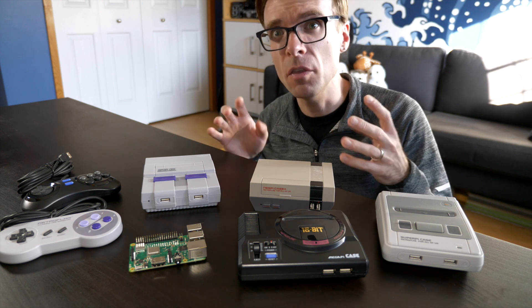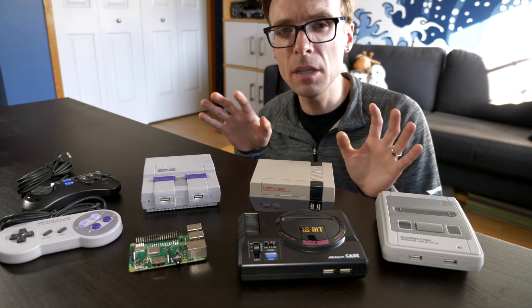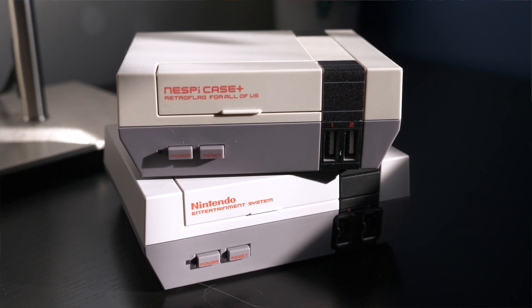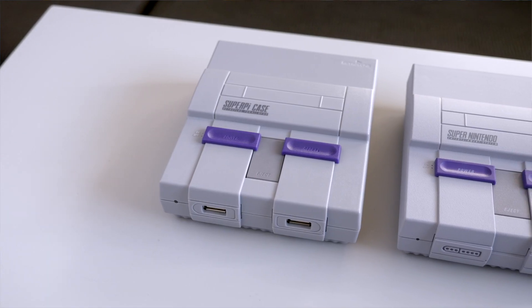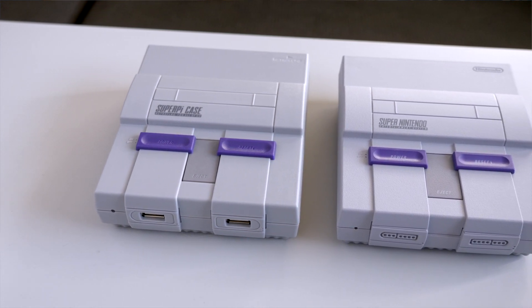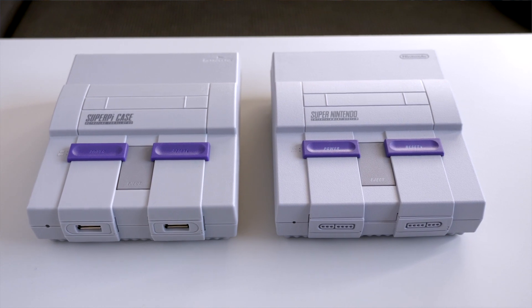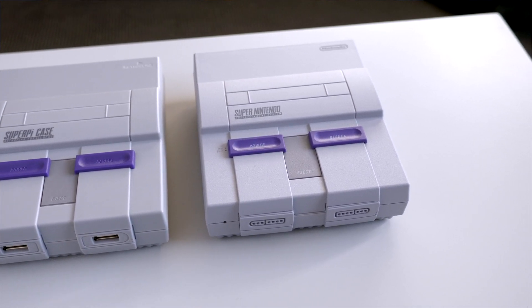First, of course, is the build quality and the design. These really, really look like mini versions of the original consoles. They did a great job on the plastic molds, the color is correct, the size is even accurate to their Nintendo counterparts. You put the Super NES Raspberry Pi case up against the Super NES Classic, and I don't think a lot of people would even be able to tell the difference.